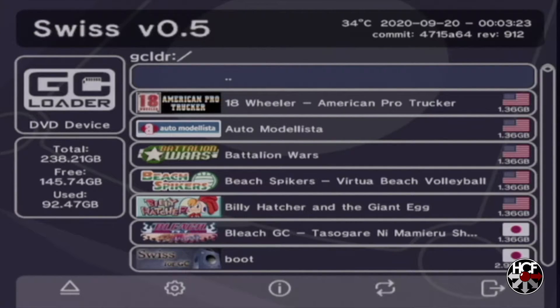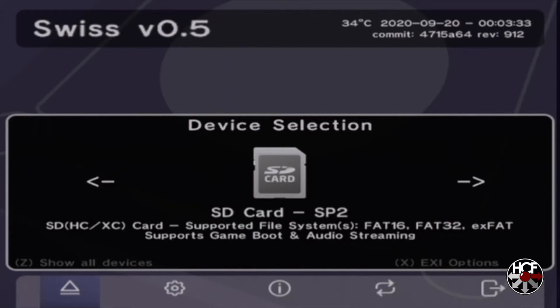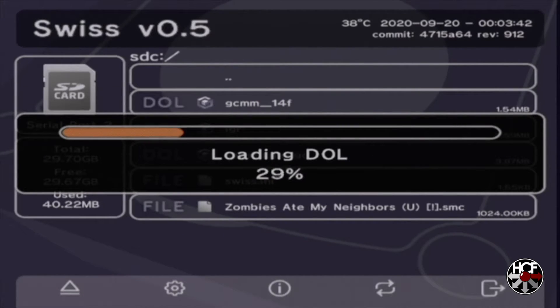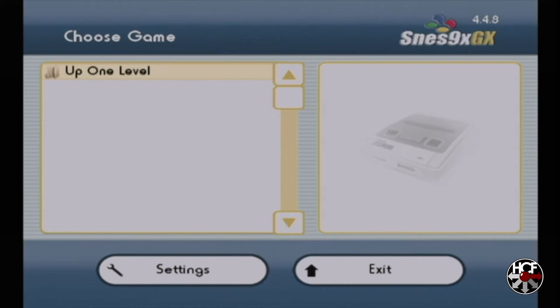Now back in the main menu, just hit B again to go into the bottom menu and hit A on the device selection button. Scroll right until you see SD card SP2 and hit A — these are all the files on your SD to SP2 SD card. You'll see the SNES9xGX .DOL file there. Scroll down to that, hit A to select, and then A to load, and that takes us straight into SNES9xGX.